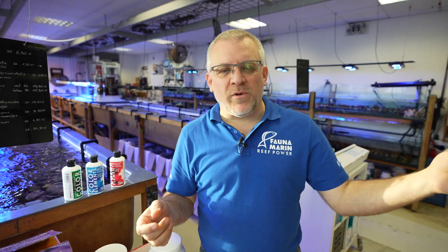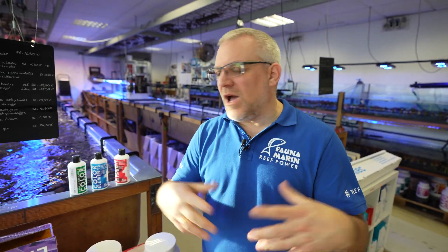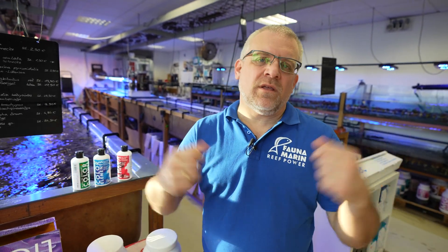Check out our group — we have the Faunamarin Reef Group on Facebook, and look at Instagram. There you can see tons of nice aquariums using this type of system. I'm very happy to answer all your support questions, which you can send to us at support@faunamarin.de and through the links shown at the end of the video.